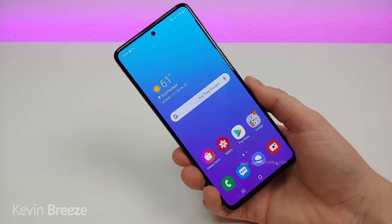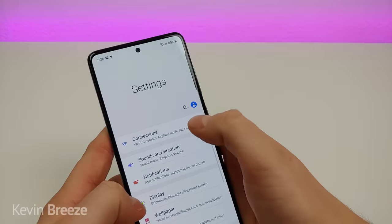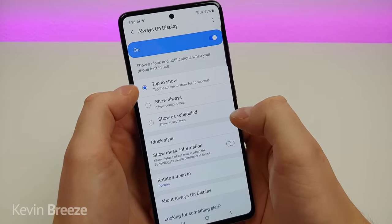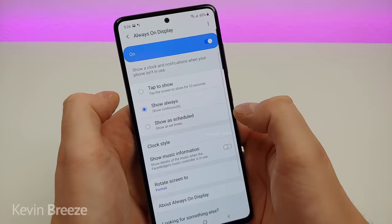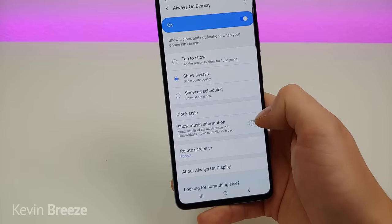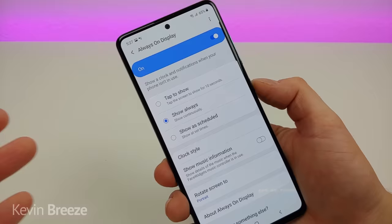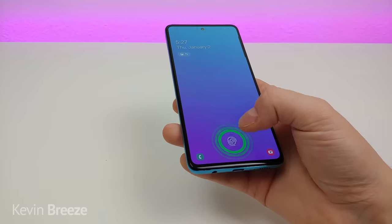The Galaxy A51 also has an always on display. Go to settings, type in always, and go to always on display. You can turn it on and set it to tap the screen to show for 10 seconds, show always, or show during certain times. You also have options for clock style, showing music information via face widgets, and rotating the screen. I have it set to show always — and you can see the always on display is now activated.